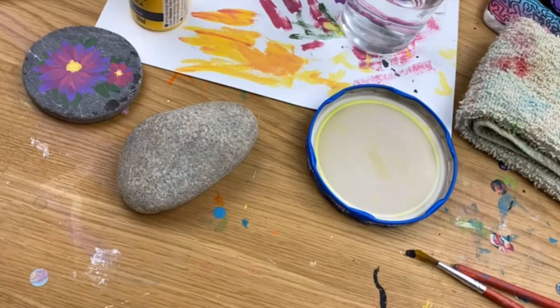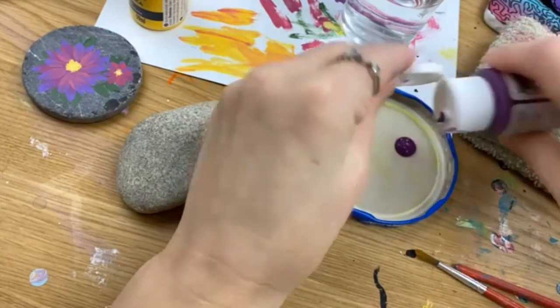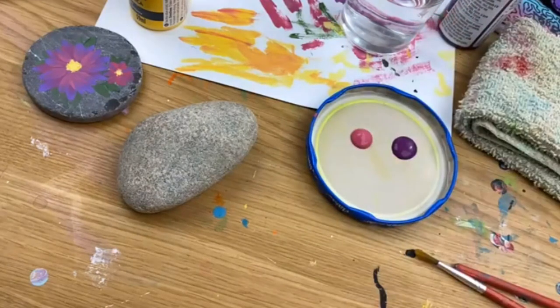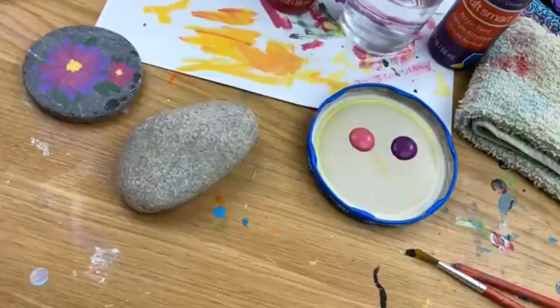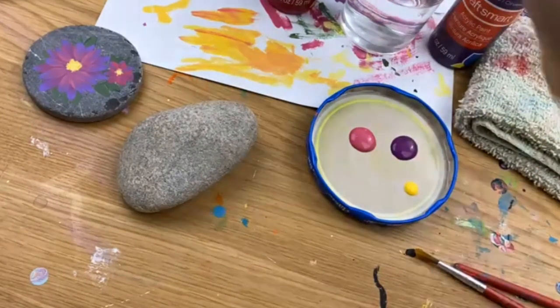We are going to be doing some acrylic flowers — spring is right around the corner and I'm really itching to see flowers start popping up. I see little daffodils poking through the ground. This is the easiest technique I know for painting flowers, so it's perfect for beginners. I've got pink and purple here from the same pack — Craft Smart, sold at Michael's.